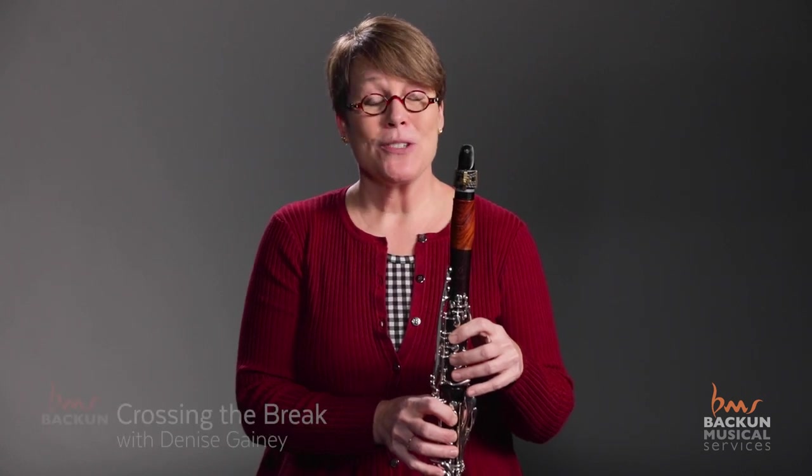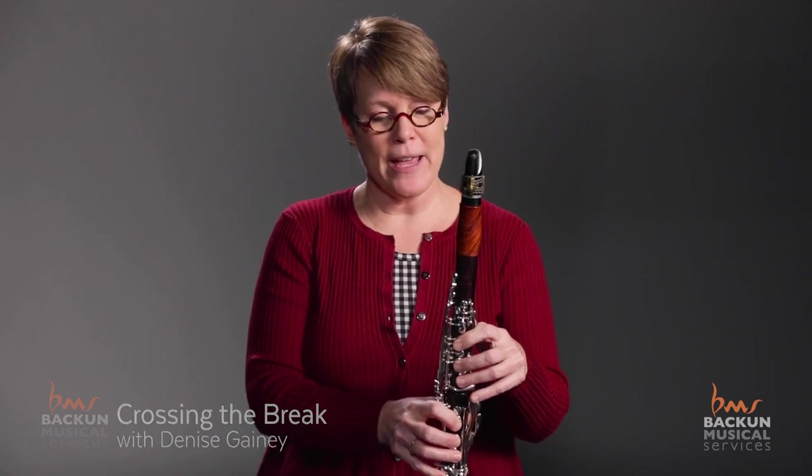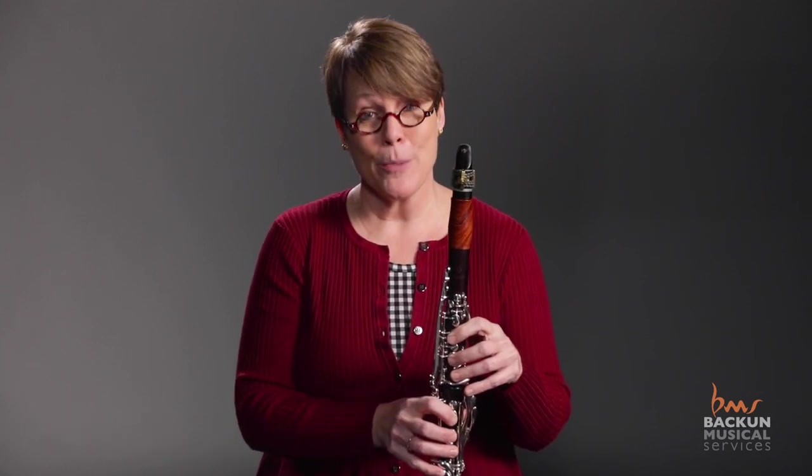As a former middle school band director and someone who still teaches woodwind methods courses at my university, the most common challenge I've seen young players have on clarinet when they're starting out is learning to cross the break.